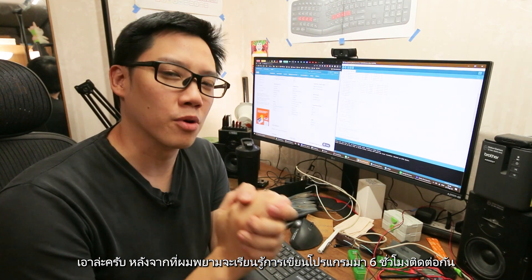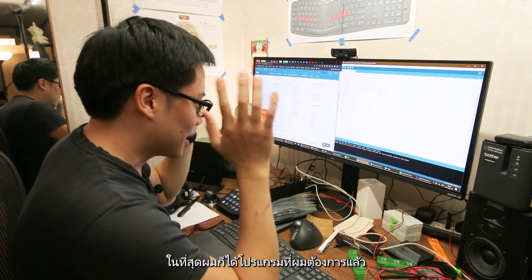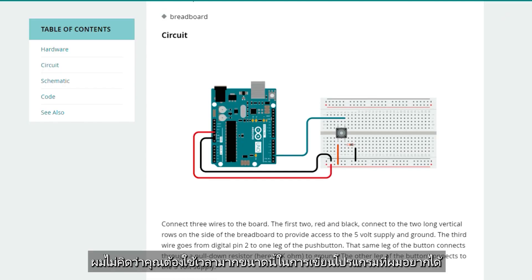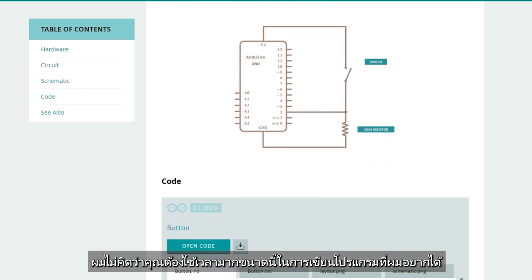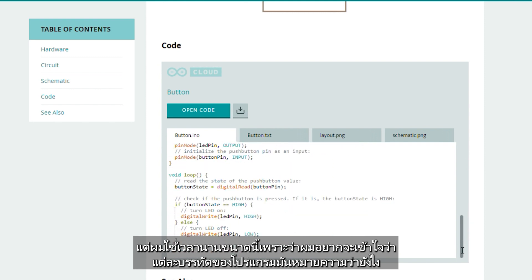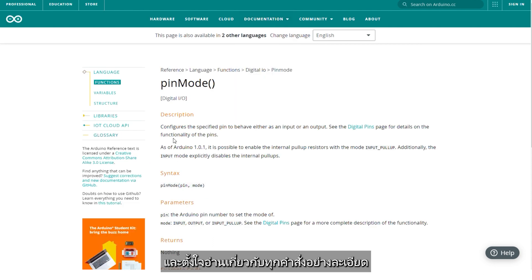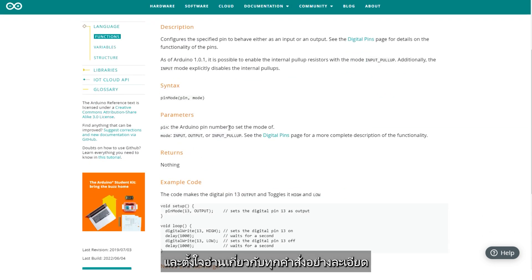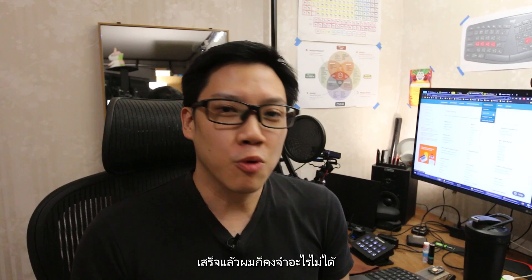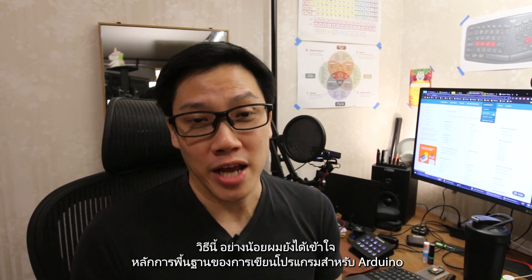After about six hours straight trying to learn how to code, I finally got the code that I wanted and it worked properly. I don't think you need that many hours just to write code for what I wanted to do — it took me that long because I also wanted to understand what each line really meant. That means looking up the Arduino language reference and painstakingly reading all the related commands. I did it because I knew if I just copied and pasted the code, I wouldn't remember it. But at least this way, I understand the principle of writing code for Arduino.